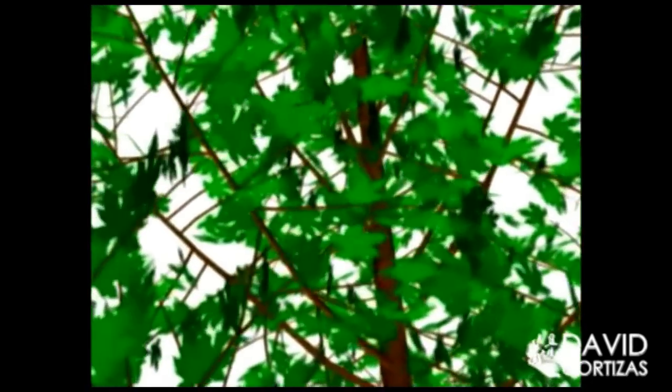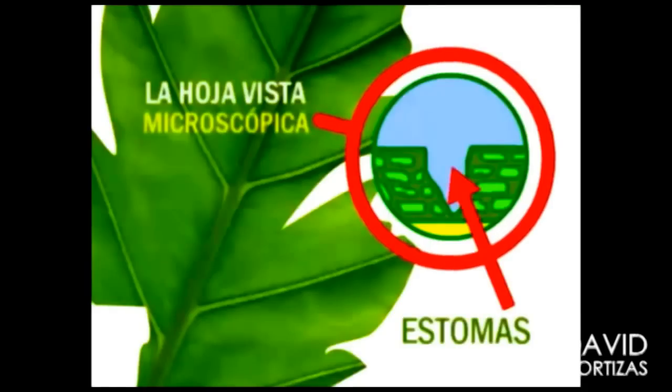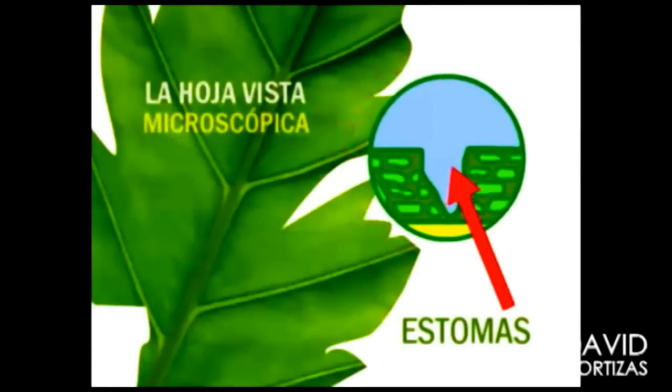These minerals are driven from the roots upward through the plant. The plant also has access to the carbon dioxide of their environment through small apertures called stomata.